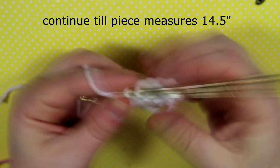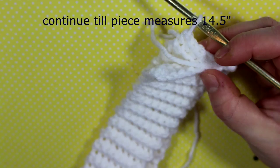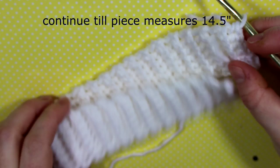Continue this process until you have a band length of fourteen and a half inches. Here's another row, and as you can see the ribbing has started. Here's the finished product — it's a really nice way of getting a knitted-type look using crochet.